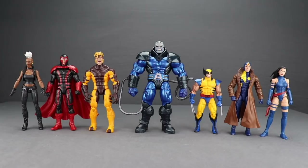Here's a comparison of the complete wave including the Apocalypse Build-A-Figure. All the figures scale pretty well with one another. Apocalypse is the tallest of the bunch with Sabretooth coming in second. While Apocalypse's height varies in the comics — he can grow bigger and smaller as a shapeshifter — I think this is a good representation of his average size. And if you want to try and win a complete set of these figures, head over to MarvelousNews.com — there's a link to the contest details in the video description.